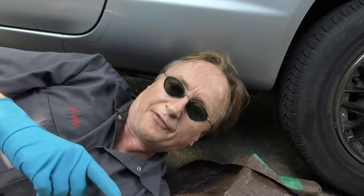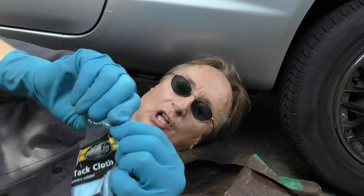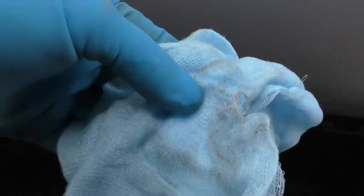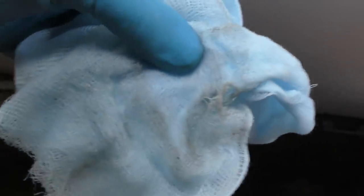Once you're sanding it off good, you can get some of this tack cloth and wipe it to get rid of any impurities or dust that's in the way. It's called tack cloth because it's tacky — when you wipe it, it's sticky and it'll pick up any impurities before you spray paint it. And you can see it's got the grease and grime off of it, so you can paint it.